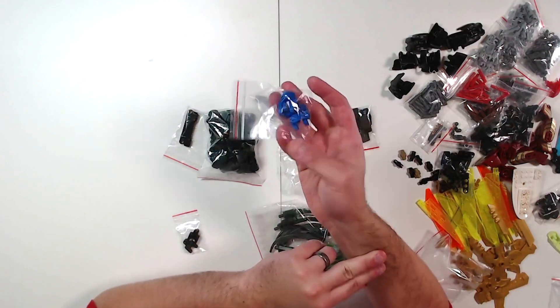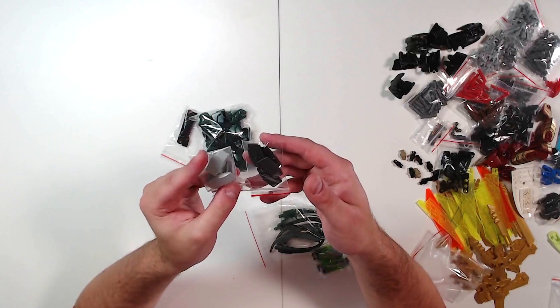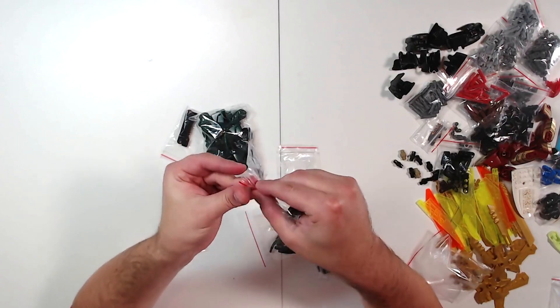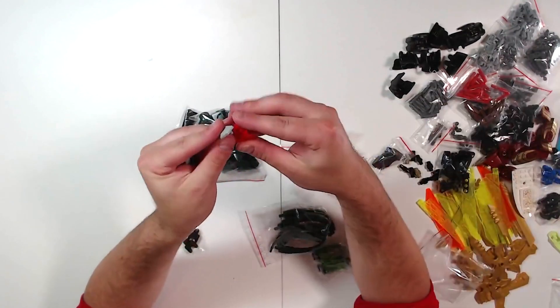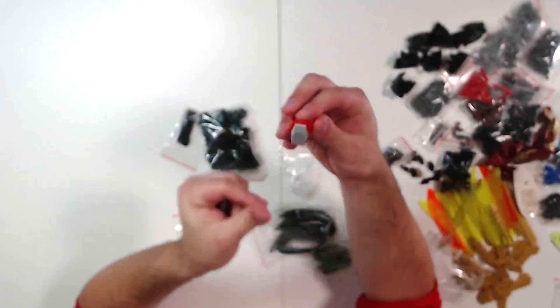I got some of these in different colors in the last BrickLink haul, but these are in dark pearl gold and light bluish gray, and they just give more shaping to an existing armor shell. I'll kind of show you what that might look like — you could take one of these, put that right on there, and now you've almost got like a two-toned armor.